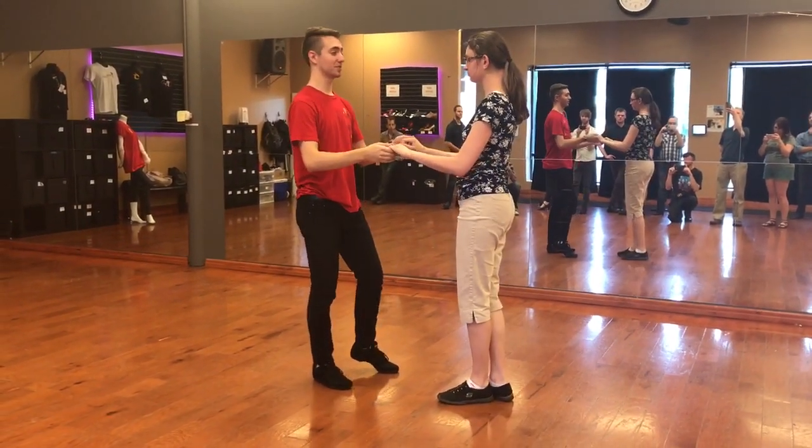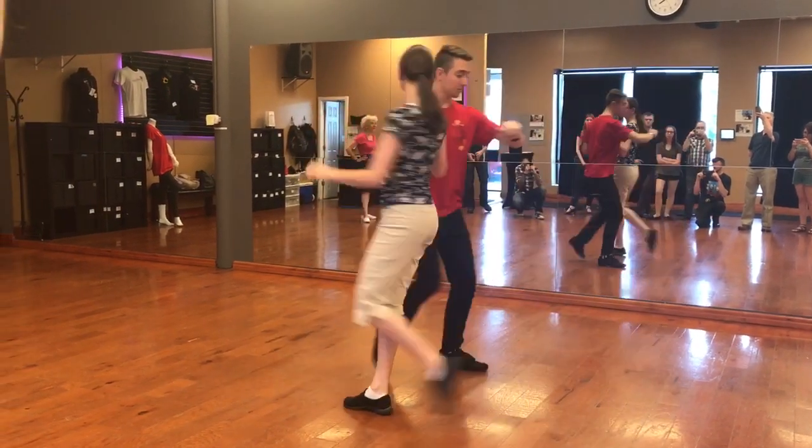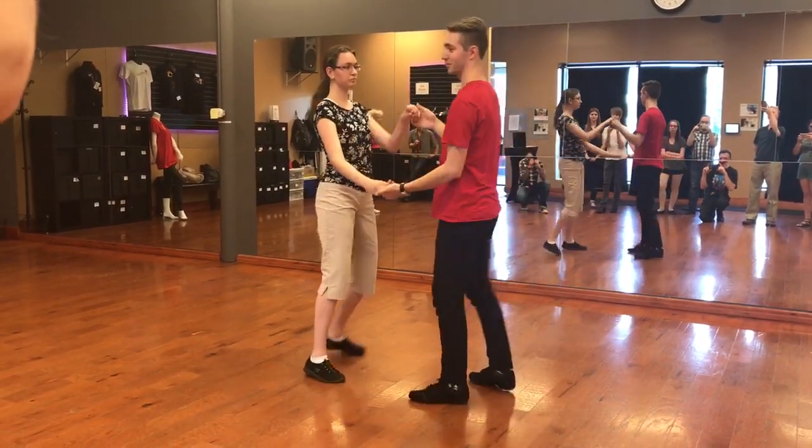We have a forearm spin, which looks like this. Rock, step, slow, slow. Rock, step, slow, slow.